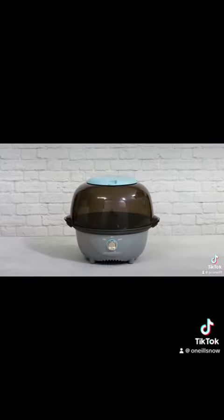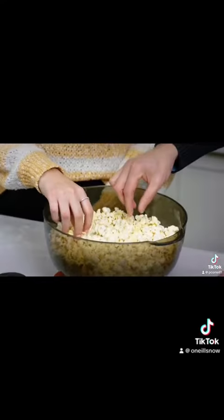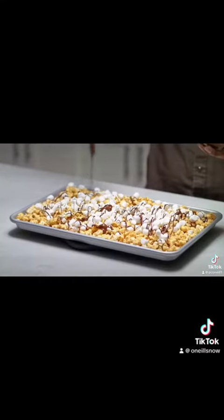Have you ever wanted to make movie theater popcorn and delicious candy nuts at home? Look no further than the Electric Poppinster. The two unique settings let you make popcorn or candy nuts — they make great snacks for school.